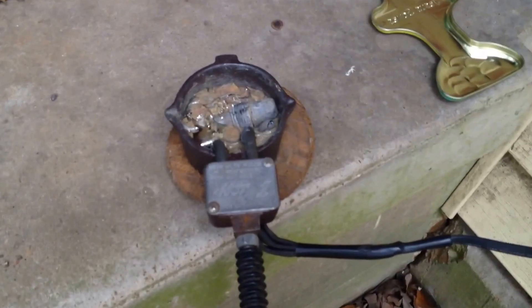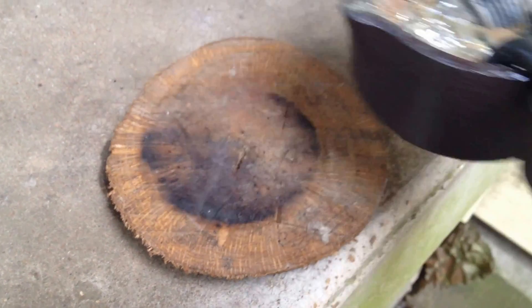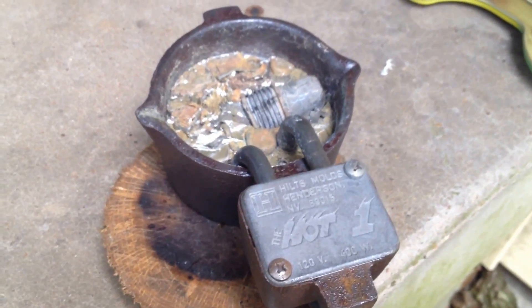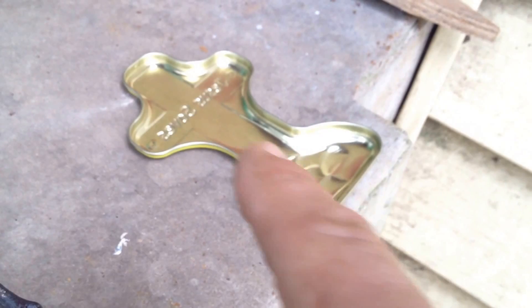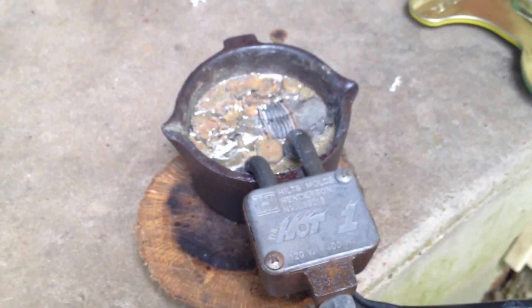Now there's some burning going on, so I'm not staying over here for very long at a time, but most of the burning is actually happening on the wood underneath. But we're not sure how much of it is the fumes from the lead. We are doing this outside, and how much of it's from the wood, so we're just going at it a little bit at a time.